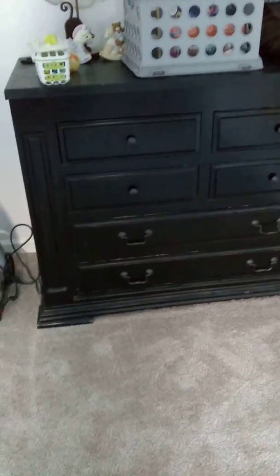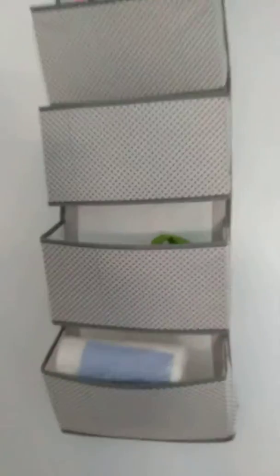Or just more storage options. This is something else that we've had for a long time and we're just repurposing it again for our cloth diaper stuff.